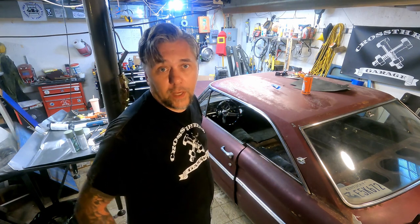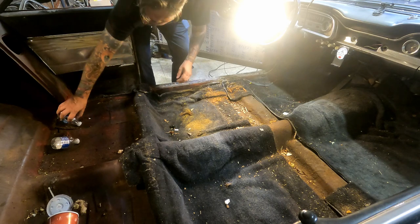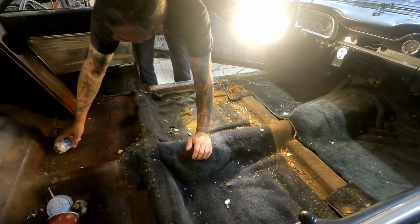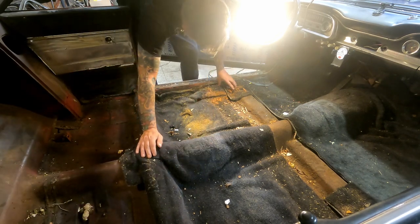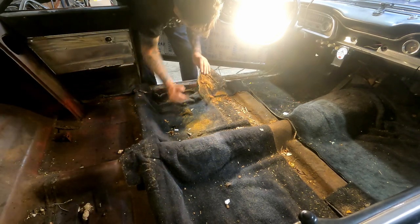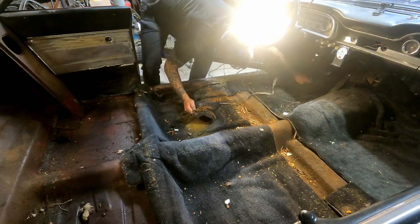I'm sure somebody re-pops them online. Let's pull this carpet out of here and see what the floor actually looks like. We got some trash here — we'll throw that in the trunk and clean that out later. Obviously we're going to need new carpet; this is pretty bad.